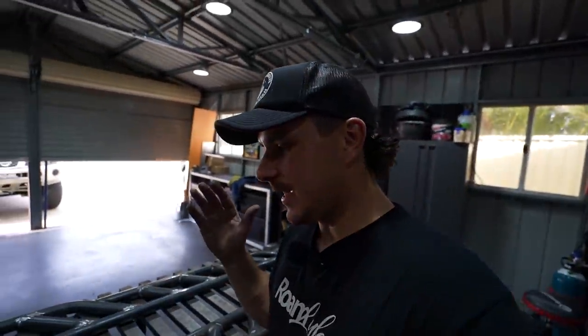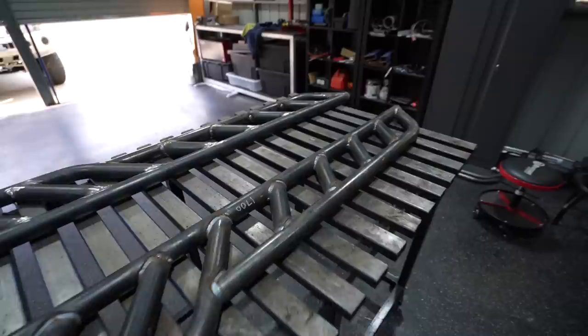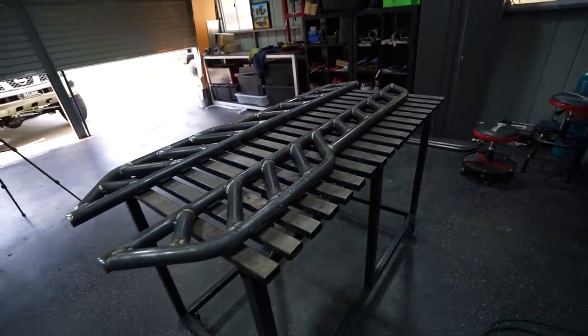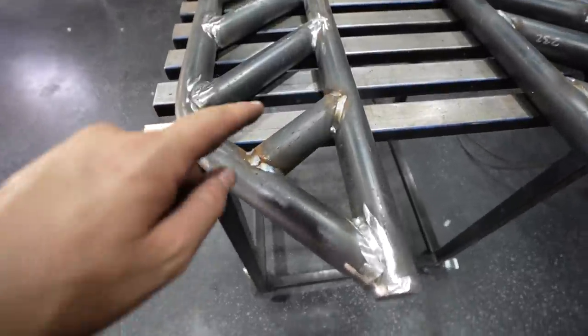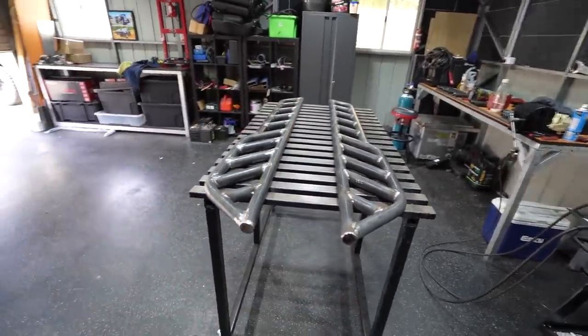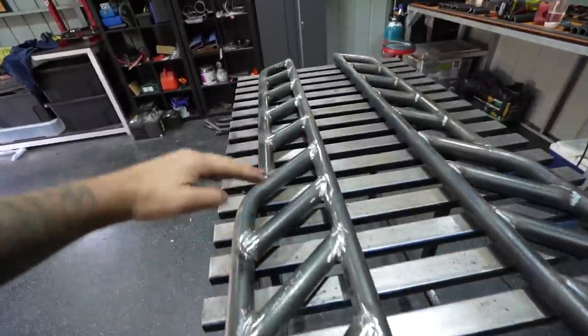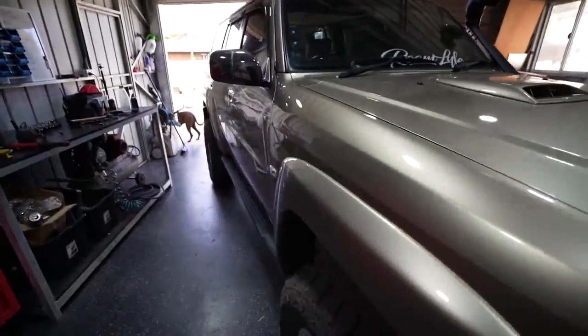We have both sliders done now. The second one welded out a crap ton better than the first one because I kept adjusting the settings on the welder and finally nailed them. The second one has nice even welds and I didn't have to go back and fill any gaps because I actually managed to weld right around it. These things look super super cool. I've also added one more bar at the back on each of them, so there's now four runs then the main bar, then four runs then the main bar.